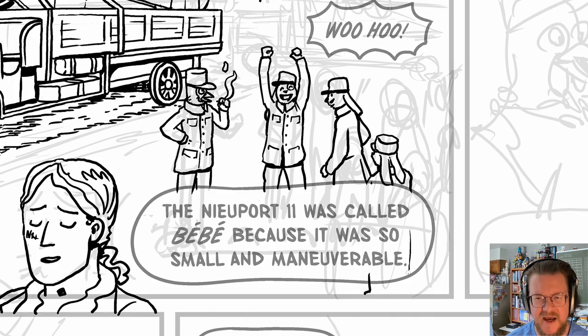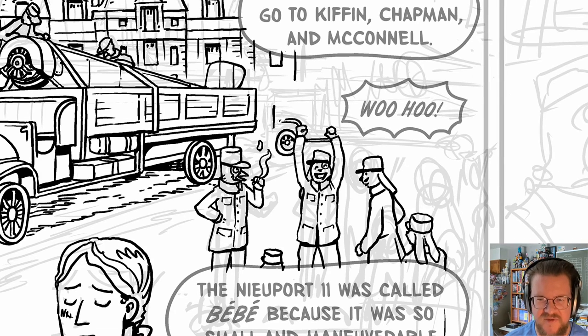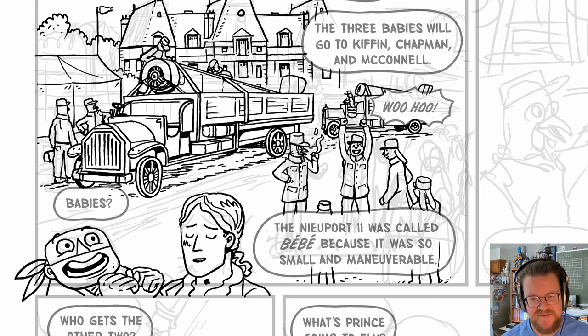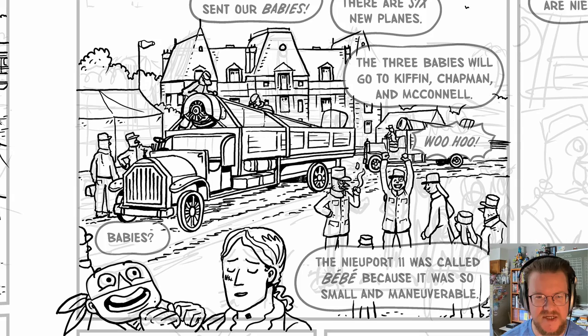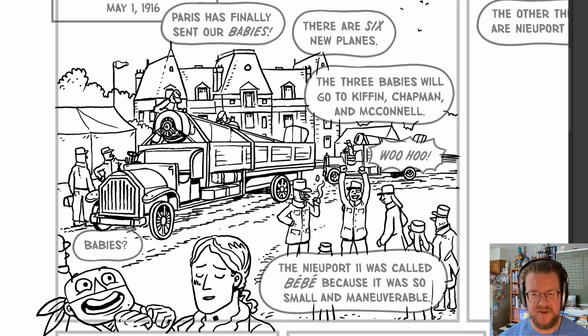These American pilots came in from the Foreign Legion, so they're still just kind of using their Foreign Legion uniforms — they aren't fully outfitted as pilots yet. Here I am drawing another one of those Fiat trucks coming in. In my research, I learned that the planes had to be assembled. I can't find anywhere — and trust me, I have looked — exactly how the planes were disassembled and then reassembled. So I'm just kind of taking a guess. I don't know why they couldn't just fly them all out. It's going to take a bunch of mechanics from the factory to build them on site.